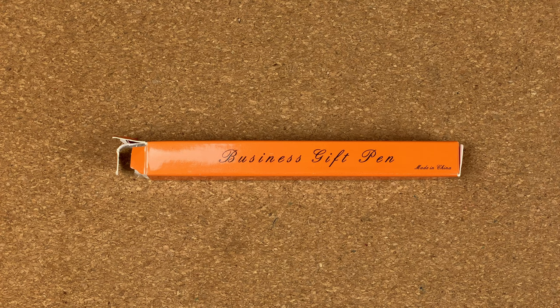Hi, it's Gary. Welcome to today's video. Today I'm unboxing a Jinhao X450 that I was gifted by my wife during the ink vent period.